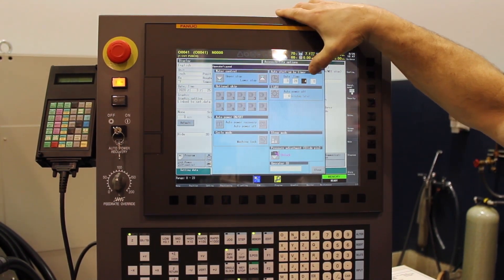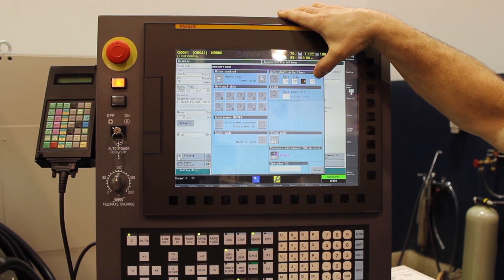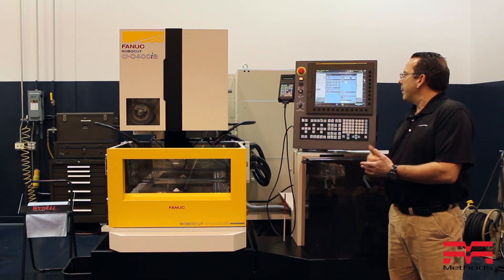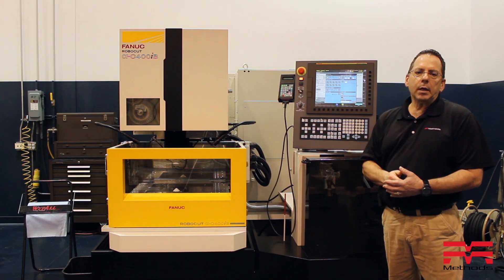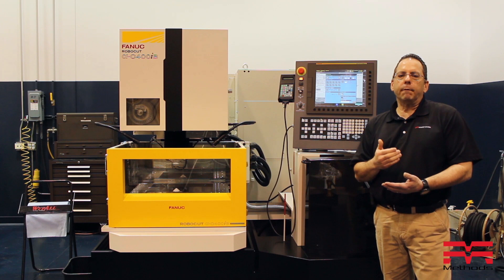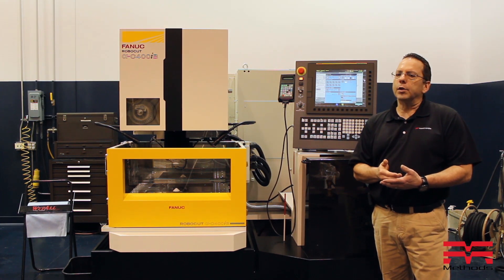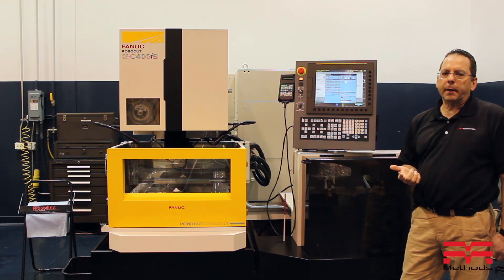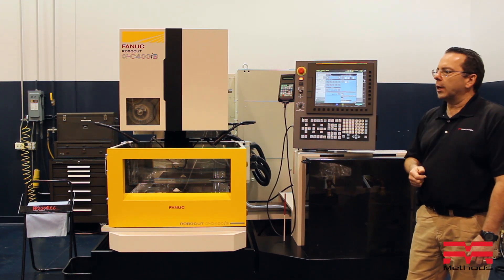When we come in here, it's going to ask us for the date and the time that you're going to want this to start. As far as the time is concerned, it's military time. So anything after 12 o'clock in the afternoon will be 13, 14, 15, 1600, and so on. Now, this is the one part that everybody forgets — to come in here and actually set the timer.